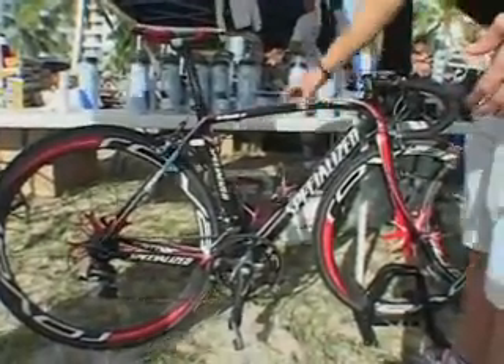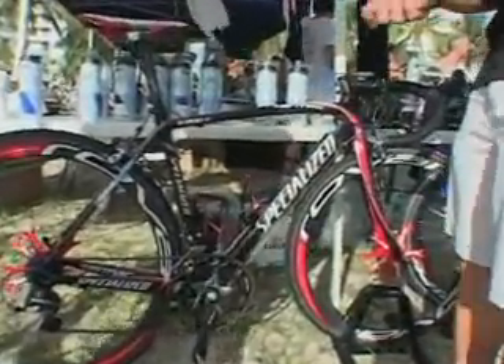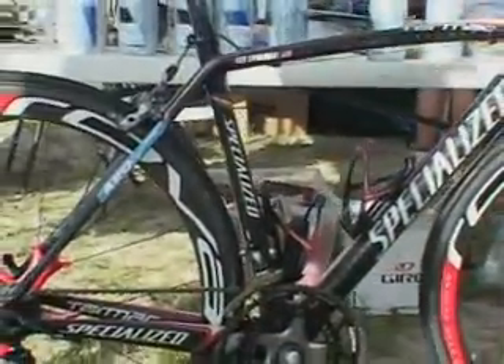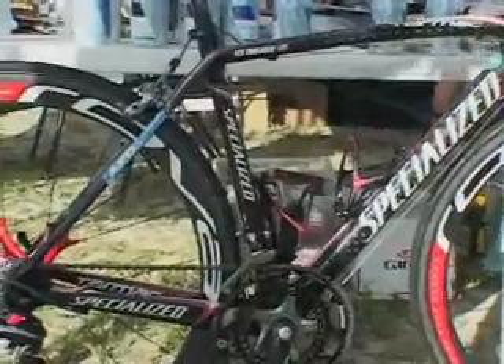What you'll notice on the Tarmac is rounded tubing throughout the bike, even through the back of the bike. You'll also notice the seat tube angle here is a little bit slack — the seat tube angle is laid further back, utilizing more of the glutes and hamstrings while cycling.